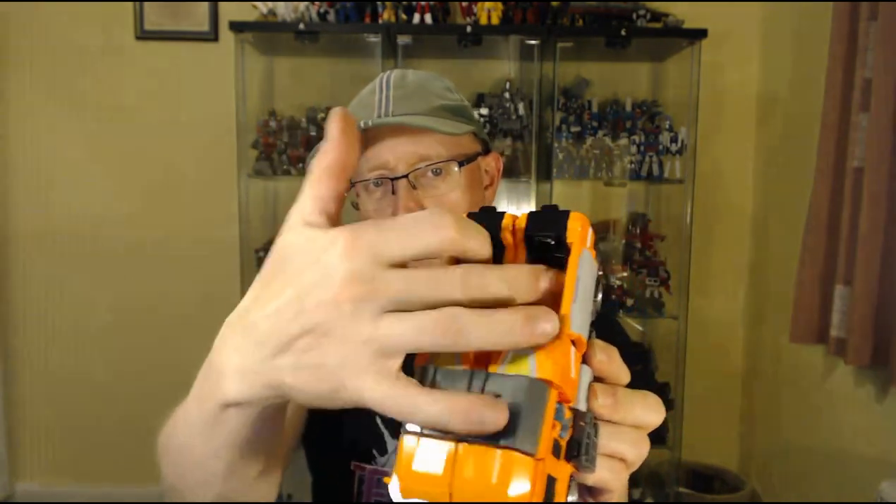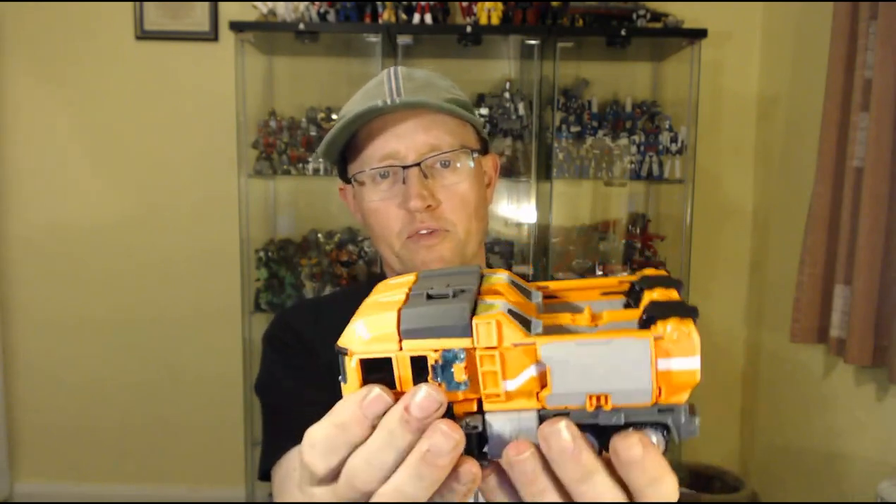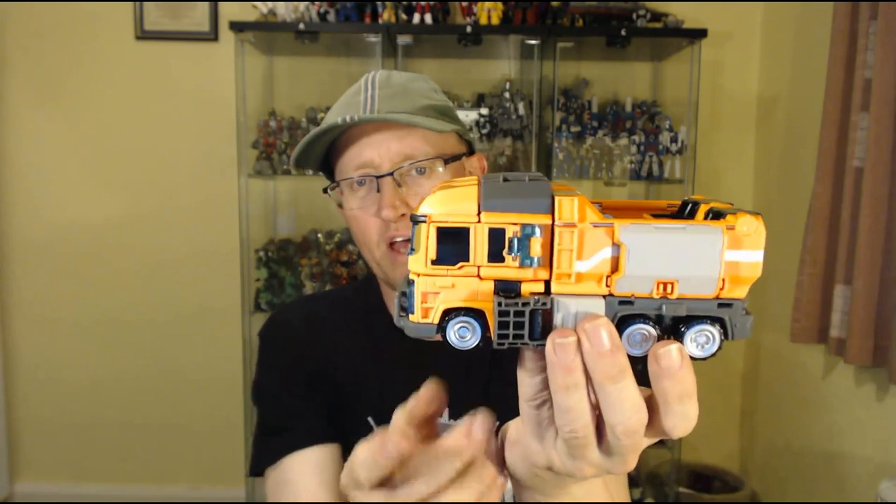Alt mode: big orange dump truck. It's got a dump bed in the back, even though it doesn't actually tip. I like his truck mode. His wheels are a little small, and compared to the design of the wheels in the CGI model, the detail on the wheels isn't quite as good. But not too bad overall.